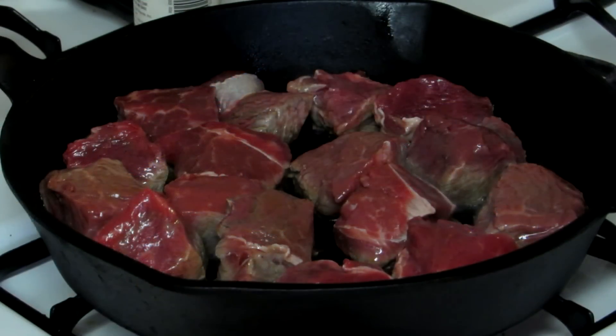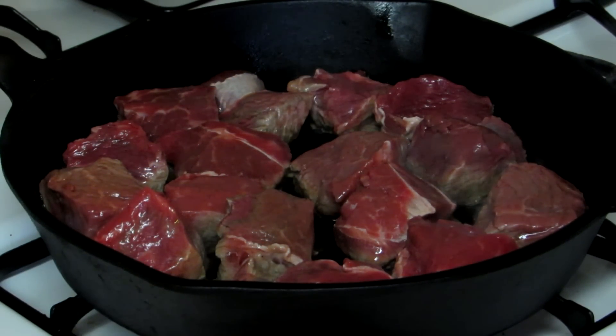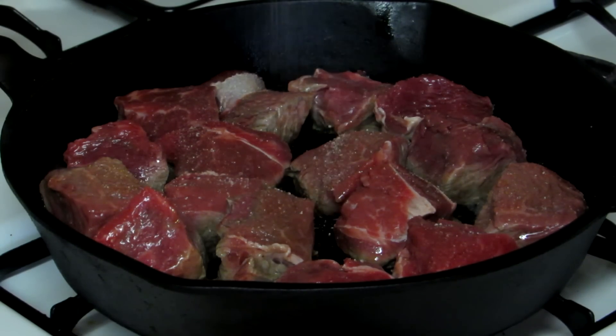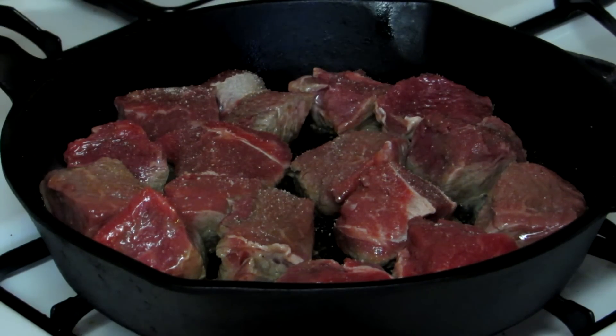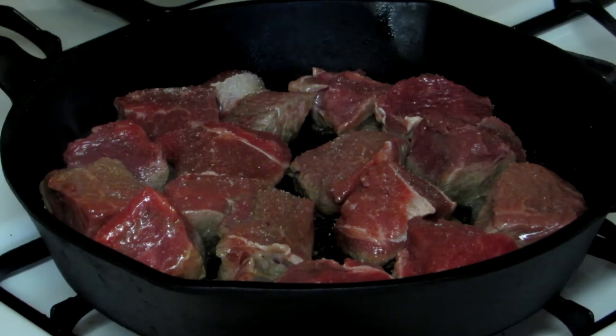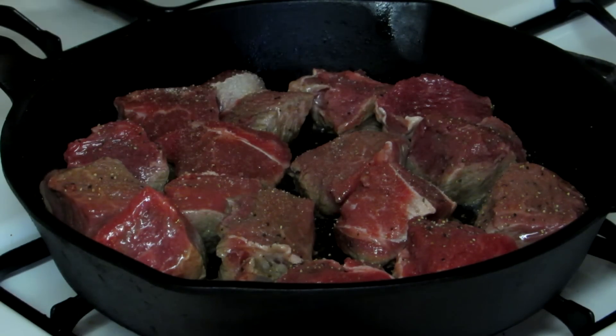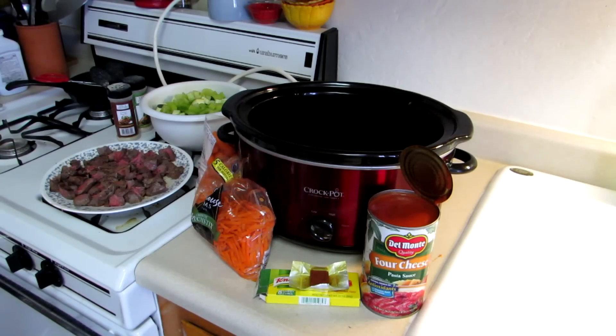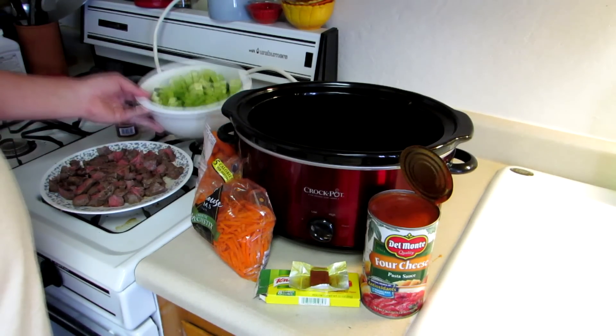I'm browning up my meat here, just gonna season it a little bit with some garlic salt and some pepper. All right, everything is cut up, so let's get it in there.